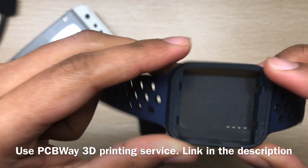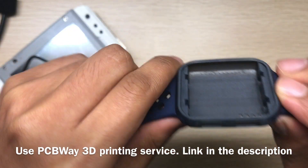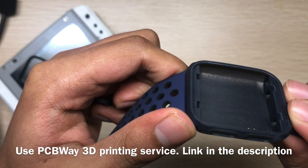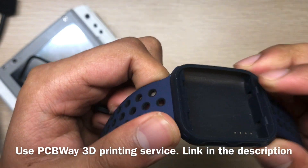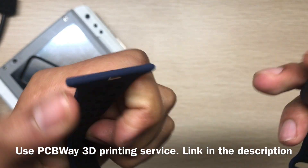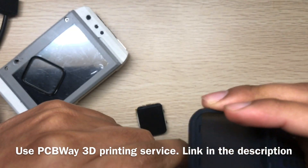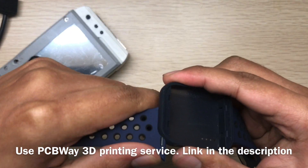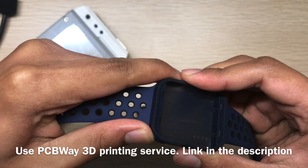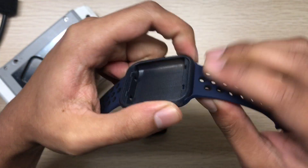The SLA method and the materials they use are really good. The precision is really important — SLA printing is needed because of the tight tolerance required to hold the band to the frame. If you want, you can use the PCBWay service.